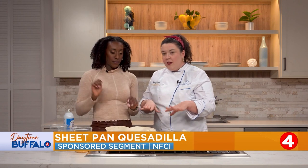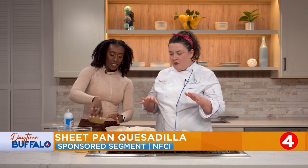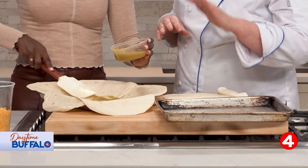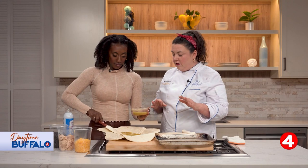Just for a little sauciness, I've got some salsa verde here — I just bought that from the store. You could use any type of salsa you have at home. Enchilada sauce would work, basic taco sauce — that's perfectly fine. We're just going to do a light layer there.